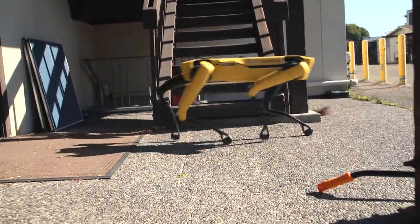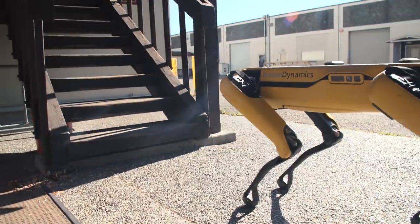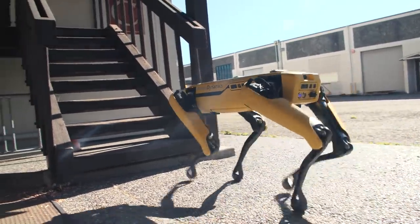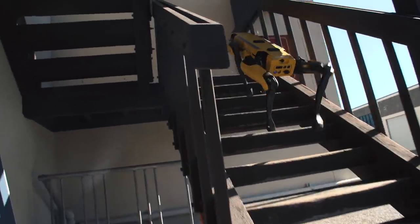Now we can do the same thing with stairs. I steer him into stairs and he only needs to know that he's facing stairs — then he makes all the decisions about how to get up them.